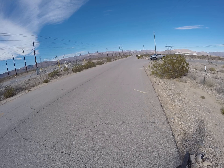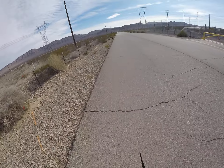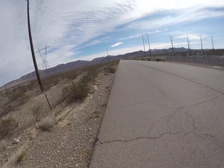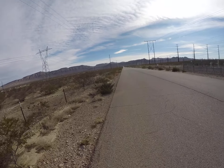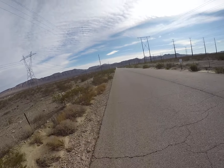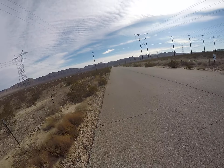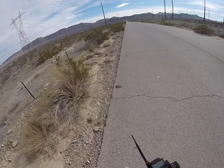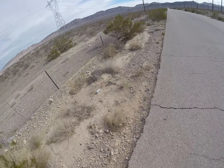Oh, right into the bush! That was awesome. I should have gotten out of it — my dumb ass just stayed in it to see what would happen. I could have guessed what was going to happen; it got caught on that bush or something.